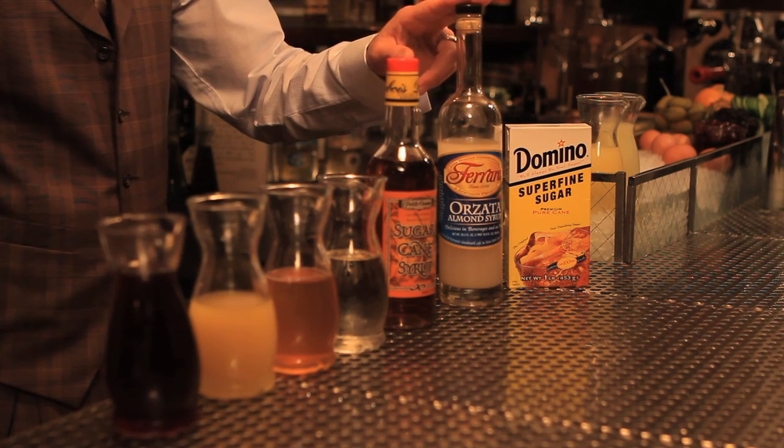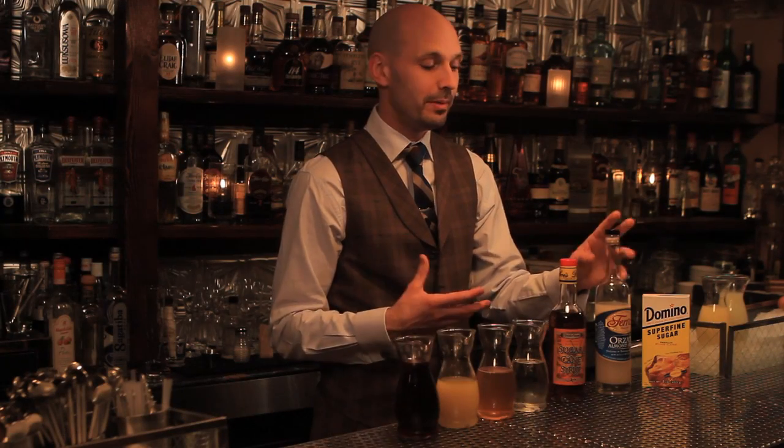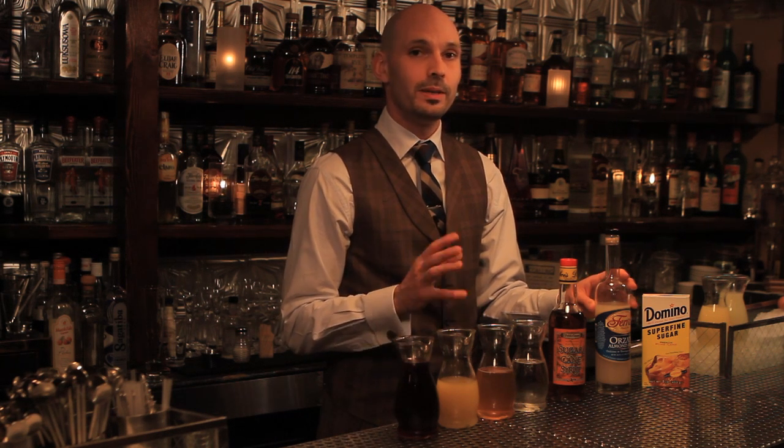Next, we have Orgeat — or as the Italians say, Orzata — also called almond syrup, which is just that: an almond-flavored syrup. The only thing to look for is something whose ingredients you recognize, and hopefully almond is near the top of the list.